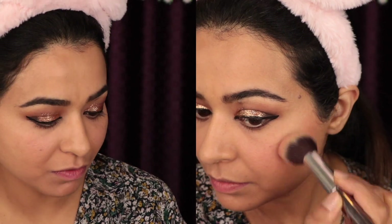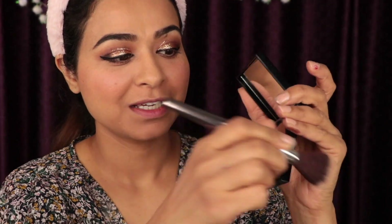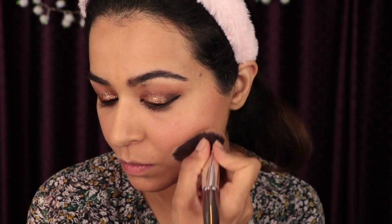I'm going to use a blusher — this peachy one is from Colorbar. I forgot to do contour, so let's do it now. If the shape of your face is round, always contour your face to define your features and give the illusion of a thinner face. Make a fish-face shape to see where your cheekbone ends, then contour from there. Also use contour powder to define the jawline — it looks really nice in pictures.